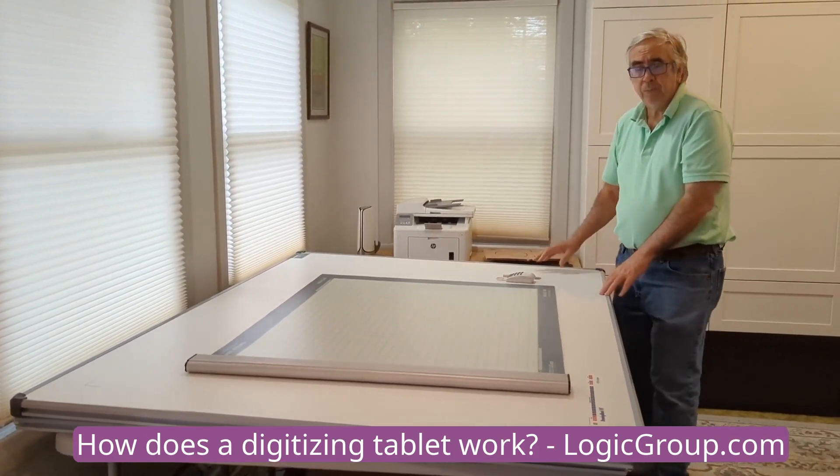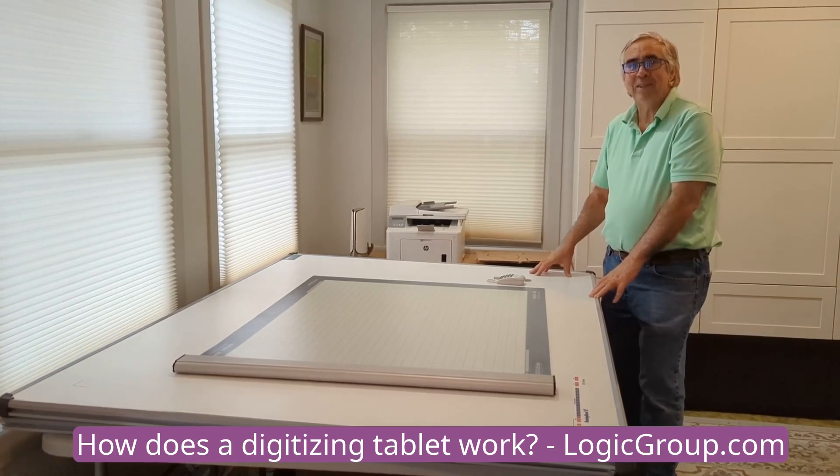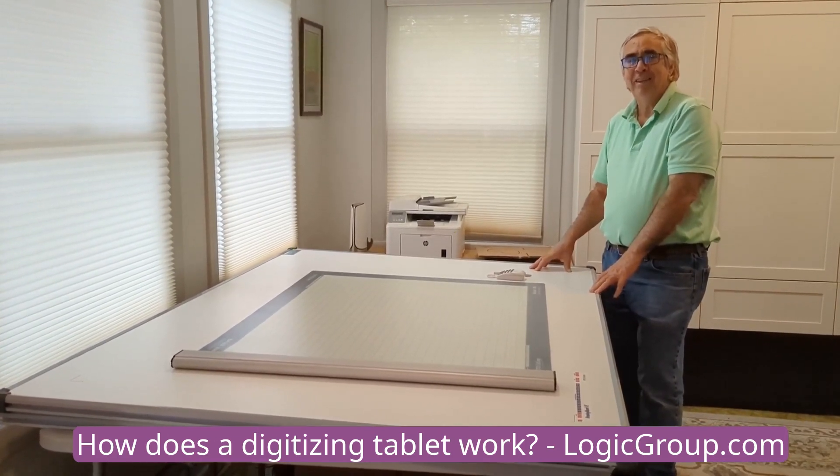That is the electronic hardware that we use. If you would like more information on this product, please contact us at www.logicgroup.com. Thank you.